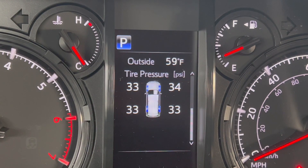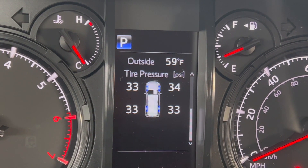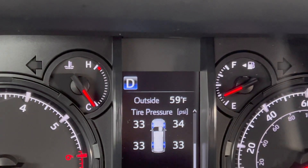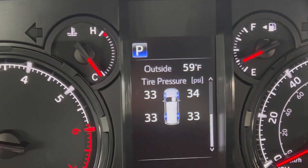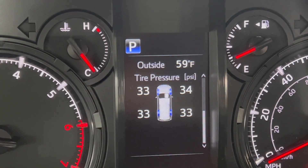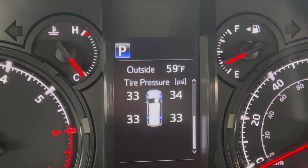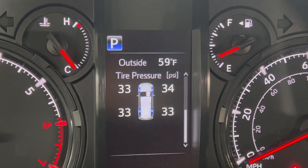This all looks like perfect, and this is basically the result. Everything is back to normal. I'm back to the area where I live, back in the regular climate that I'll be in.